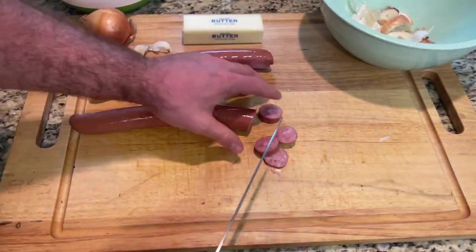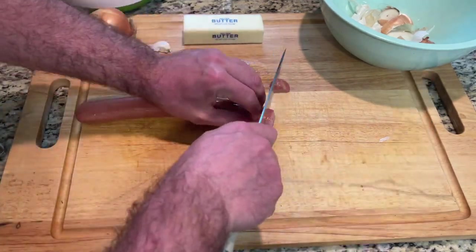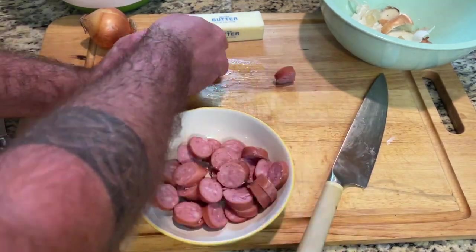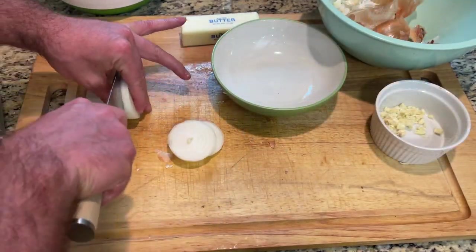This is where you can mix things up based on personal preference. While the broth is cooking, take the smoked sausage and cut it into half-inch or third-of-an-inch coins. Then smash and mince the garlic and dice the onion.